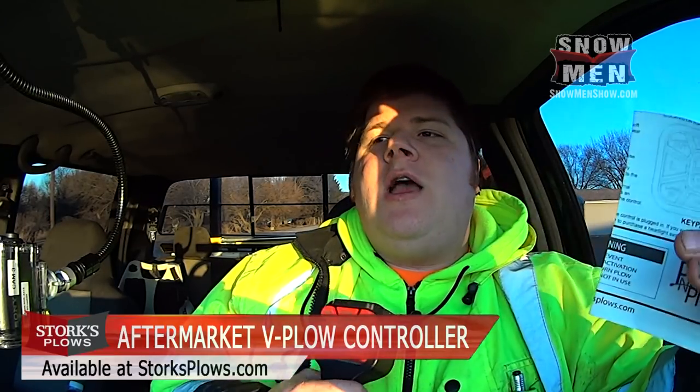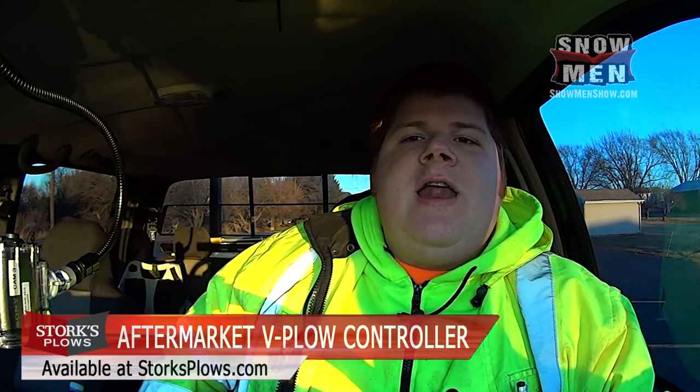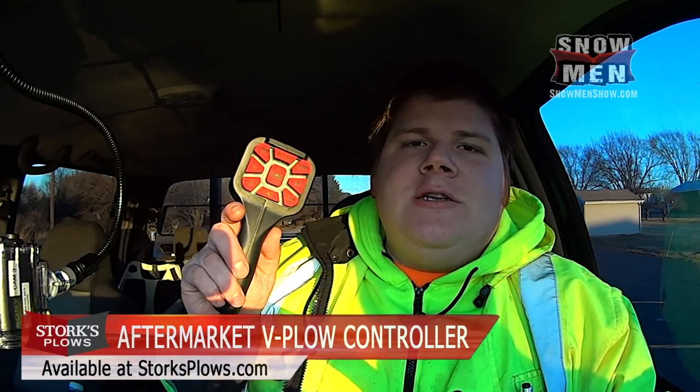This was an introduction and tutorial on the Storks Plow handheld controller. If you like our videos, don't forget to subscribe to get notifications when new videos are posted. Let me know in the comments what you think about this controller if you've used it, and share your thoughts on handheld versus joystick controllers. Handheld is popular right now, and it's great that plow operators have options — here's one more. Thanks for watching. Ryan Orlick for Snowmen.